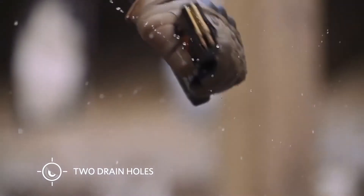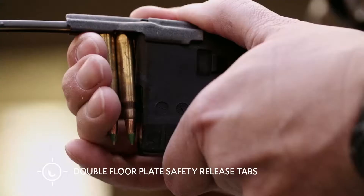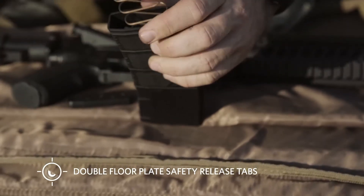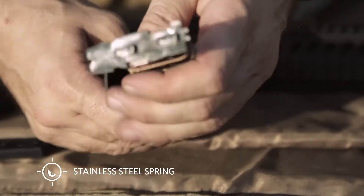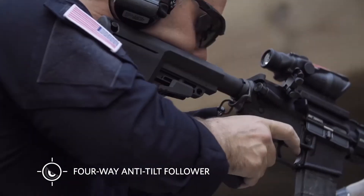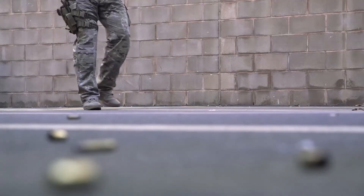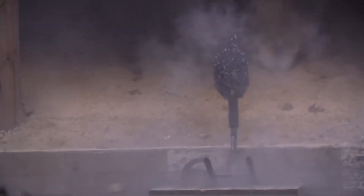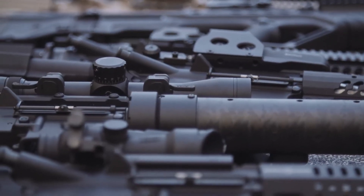Two fully functional drain holes ensure full and proper draining. Simple tool-less disassembly with double floor plate safety release tabs allows the user to safely release spring tension during disassembly and quick ammo dumps. Long life stainless steel spring and four-way anti-tilt follower ensure reliable feeding. Oversized mag catch notch in the rear of the magazine provides enhanced reliability of the mag catch operation. Quality and consistency are ensured by using a specially developed, reinforced, and super-tough polyamide from DuPont's Military Plastics Division.